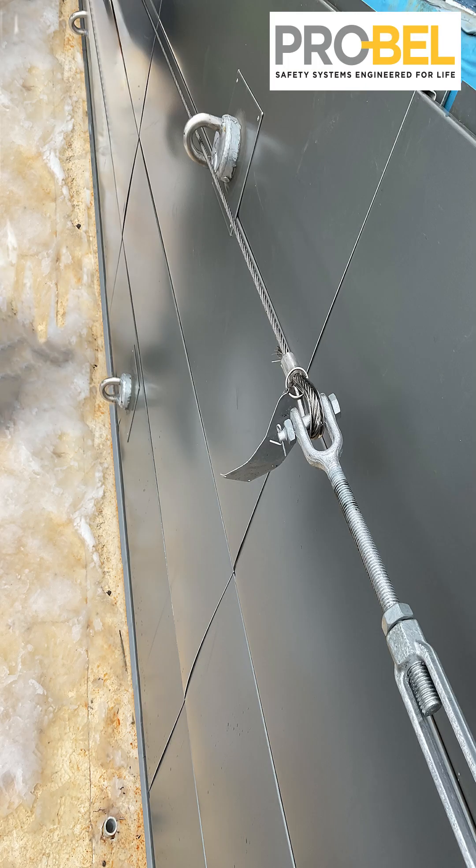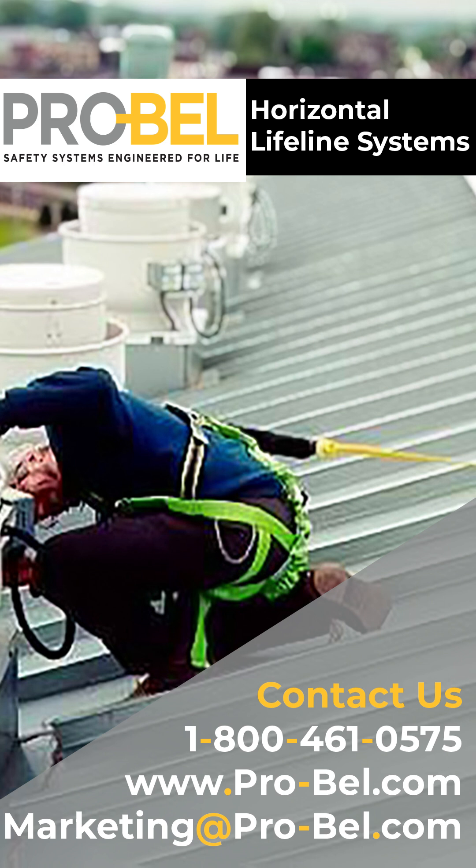While they may sometimes feel tedious, these and many other OSHA codes and requirements serve a very important purpose: saving lives. And at ProBell, we help do that every day and we can guide you through these codes.